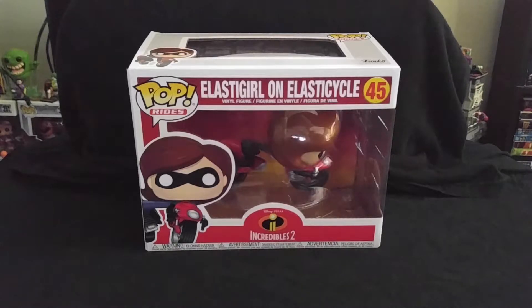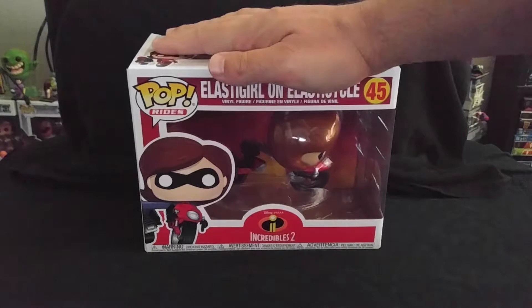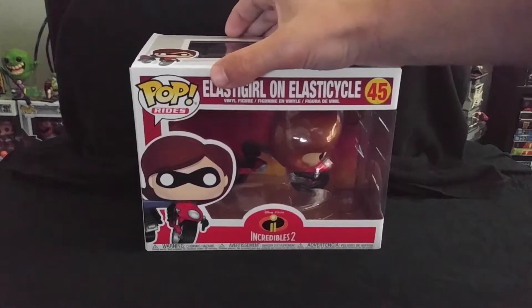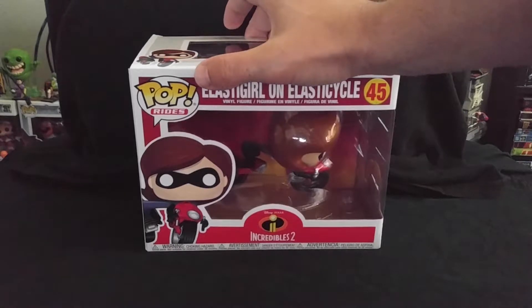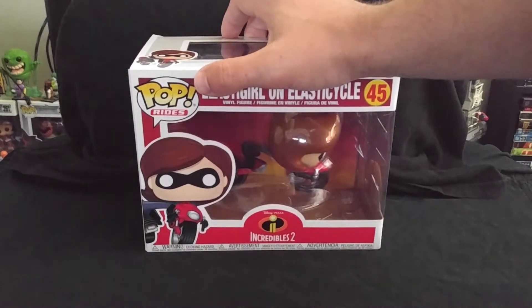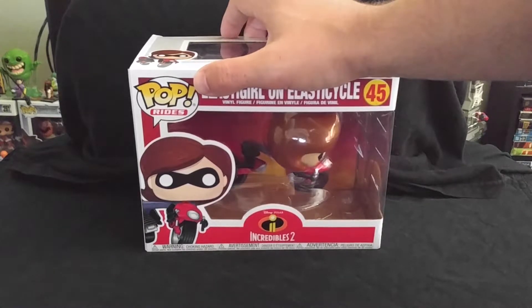But thank you guys so much for joining me. Why don't we go ahead and crack this girl open and see what she looks like out of the box. For those of you just checking in, I would love to have you hit that like button if you like what you see. If you have any comments or just wanted to say hi, absolutely hit that comment section below.